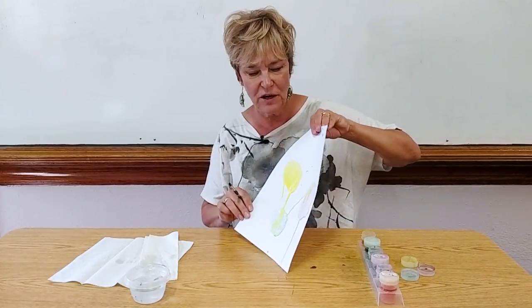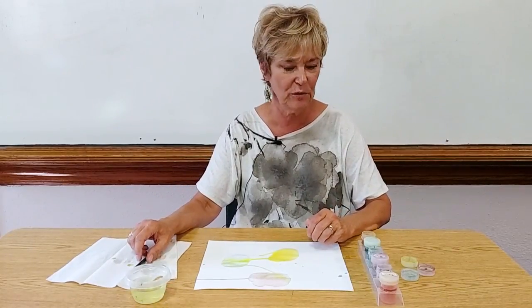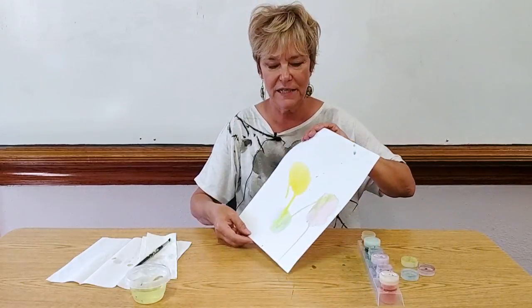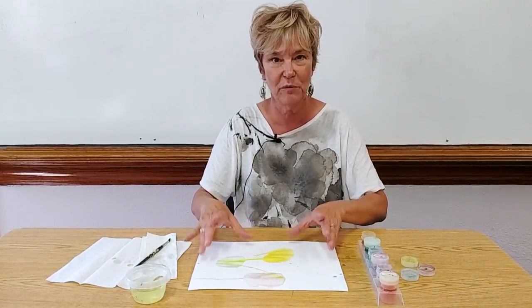When I'm finished talking about the observation of color, I let the children do the same thing using the three primary colors. They can put different colors together and take their paper and move it around, because the idea is for the children to observe color and use their eyes to see what happens when you put colors on paper.